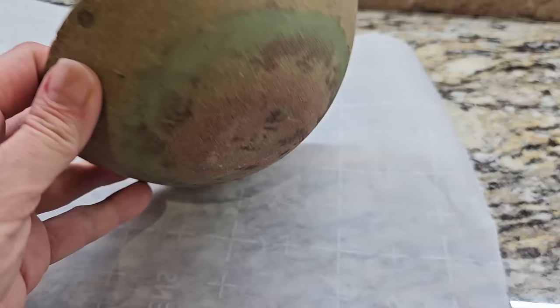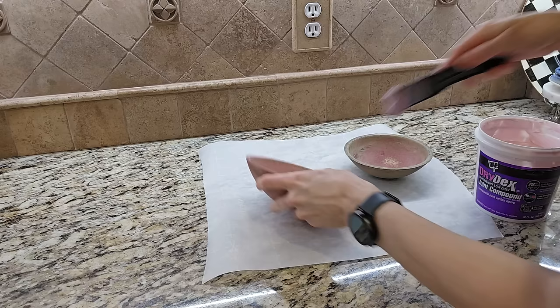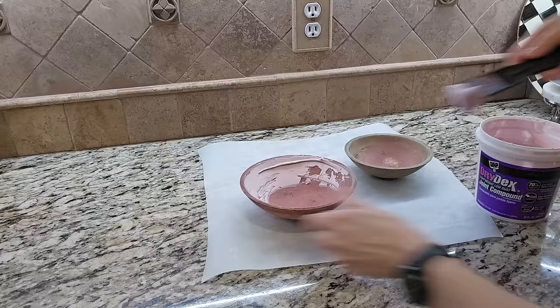So plan B, here we come. I am going to use pre-mixed joint compound to coat the bowls and give them a rough, pottery look, then paint and antique them. Had I known these were not wood to begin with, I would not have had to strip all of that paint off and could have saved myself a lot of time and effort. But that's how it goes sometimes with DIY — you have to shift gears and you never know until you start something.